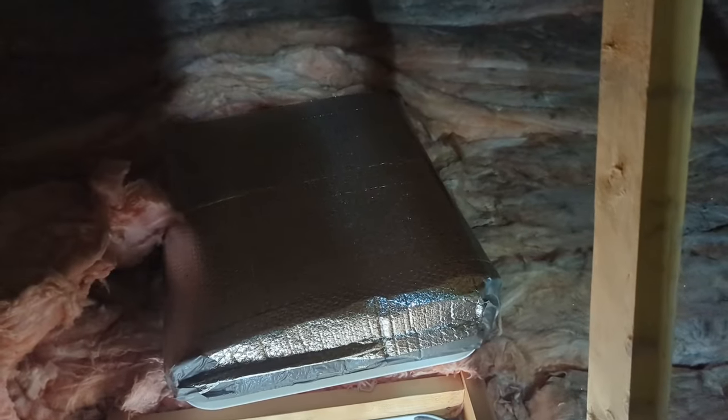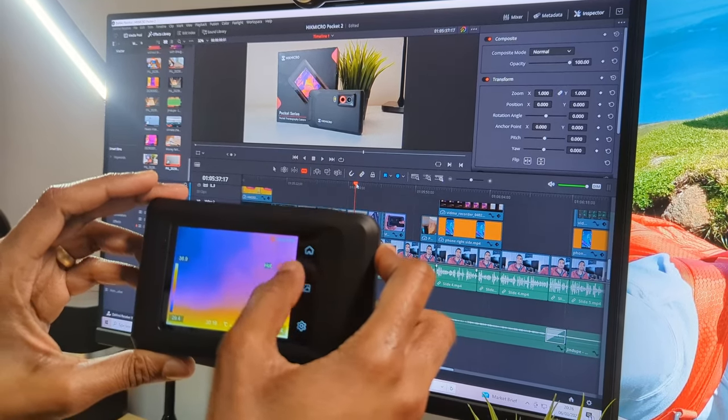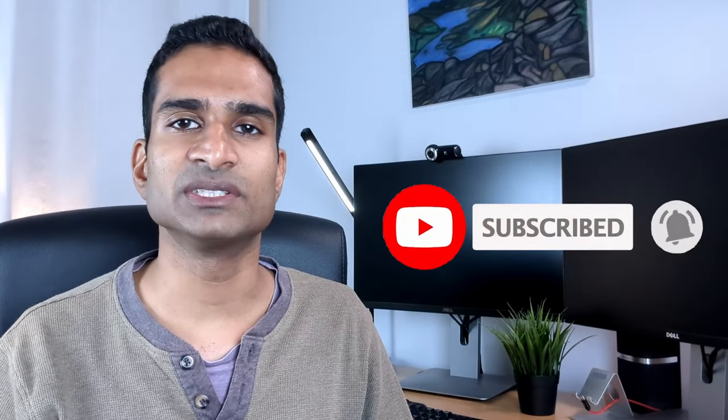A final step is to insulate your loft hatch too, which as you can see we've done previously. Now using the Hikmicro POCA2 thermal camera, we can check out the before and after thermal images following adding the extra loft insulation. If you're getting some value from this video, please hit the like button and subscribe for free — it really helps the channel out.